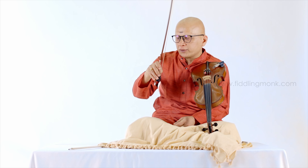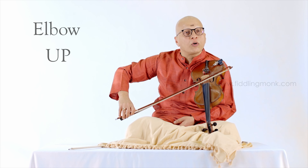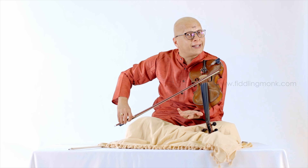We discussed the grip in the previous chapter. You should grip it in the correct way, in an optimized way, and then elbow up like this and then freely bow on the violin.